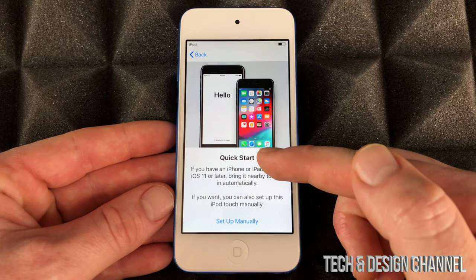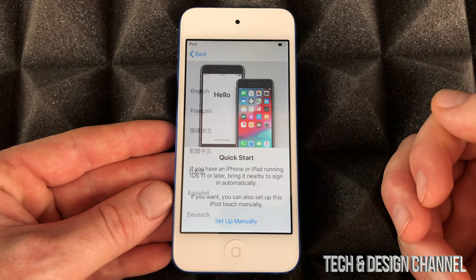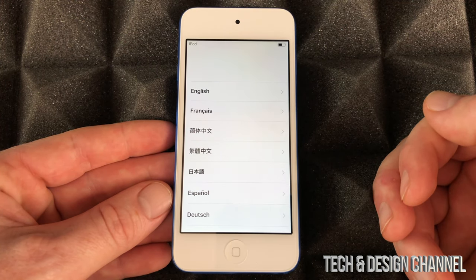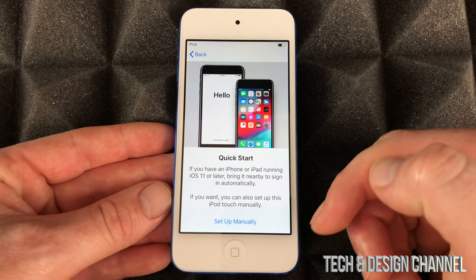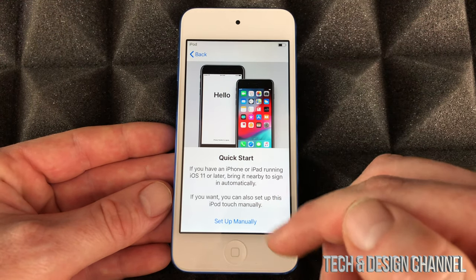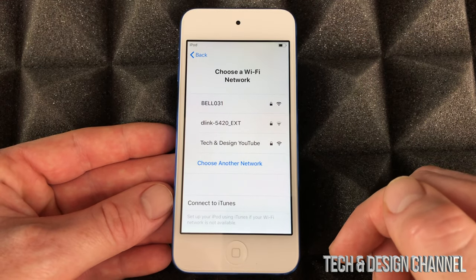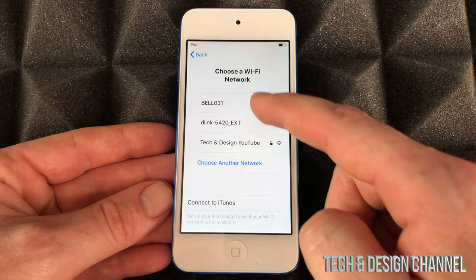From here, if you have another iDevice such as an iPhone or iPad, it will make things faster to set up. You just place it beside it and it does a quick setup, but it's not actually much quicker than setting up manually. So we're just going to set it up manually in case you don't have another iDevice.